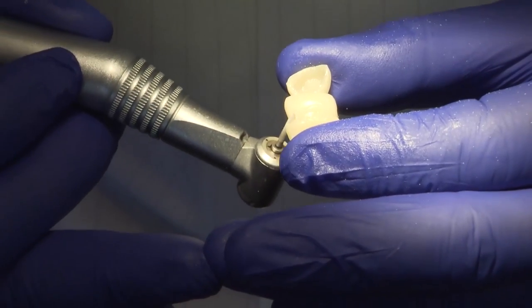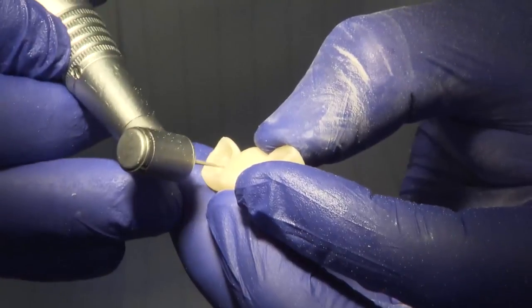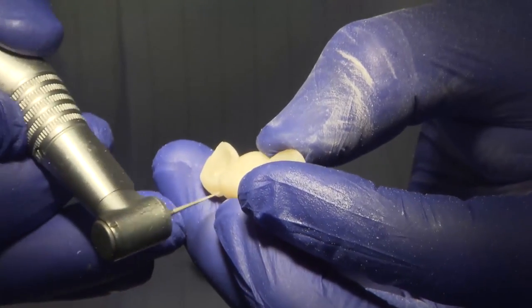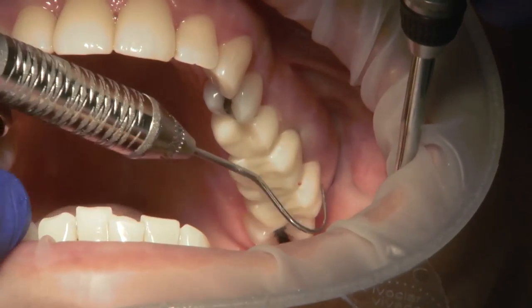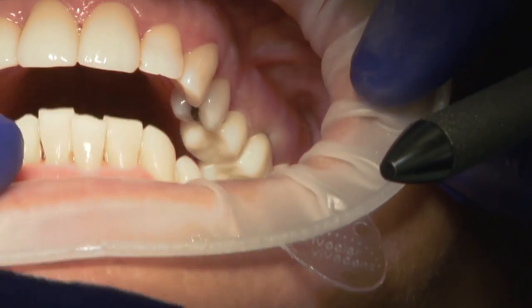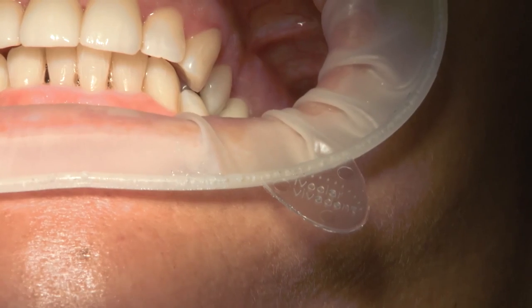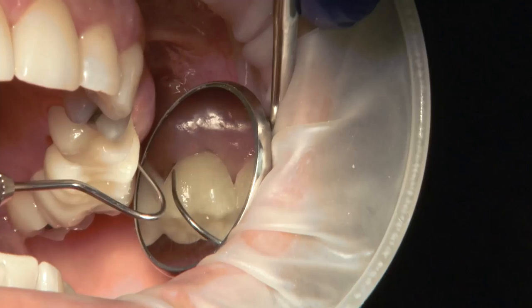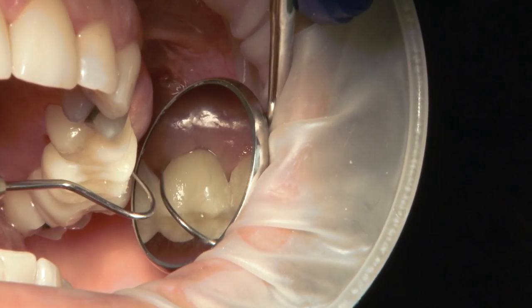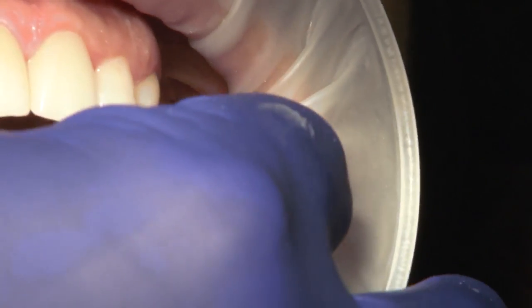I can easily trim the bulk overflow acrylic with a diamond takedown bur, then switch to a thin flame diamond to get a nice embrasure and open up some room. Upon trying in, it is most important to first check for any overhang that may invade the extraction site, and then secondly check the occlusion. A BioTemp done just right should bite into place with little to no occlusal adjustment. Lastly, I'll check my margins and then finalize my temporary to be seated.